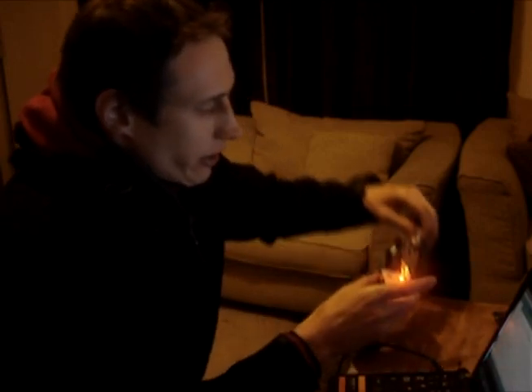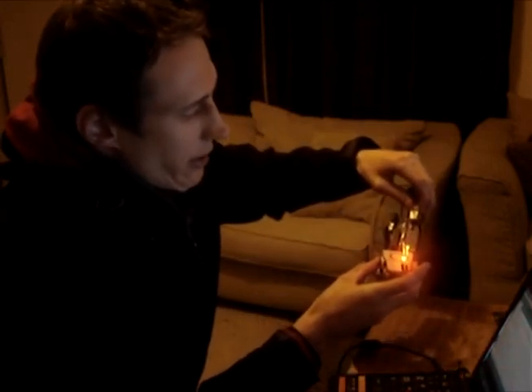Good evening and welcome to Hackology. In tonight's episode you'll be doing your first bit of multiplexing. I've got a really simple setup down here on the Arduino with two LEDs and a variable resistor. I'll post the code up later. Multiplexing is just turning things on and off really, really quick.